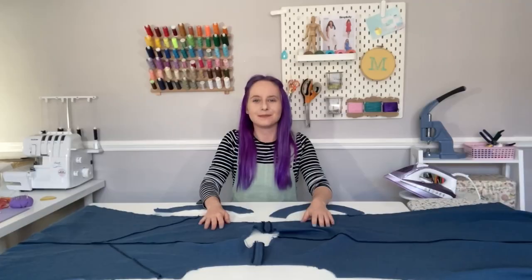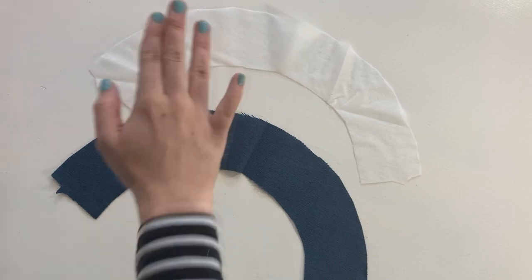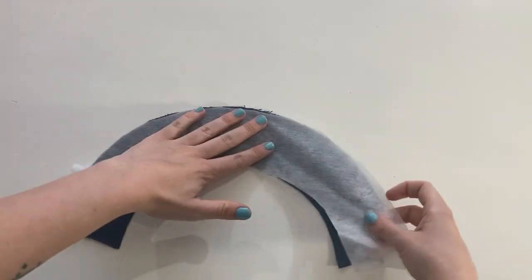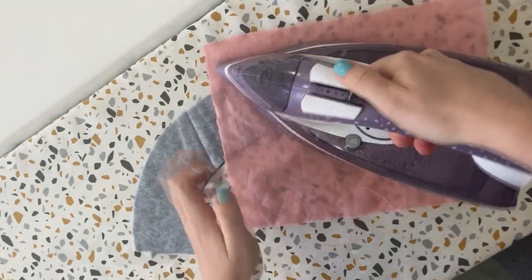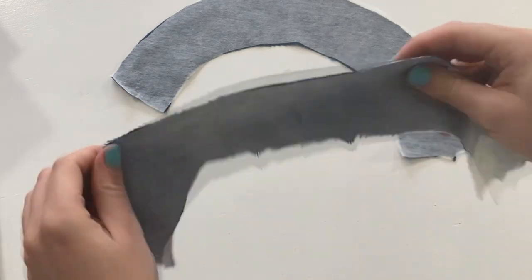Now we can add our neckline facing. We need four pieces: the front facing and back facing, each cut once in fabric and once in interfacing. Fuse the interfacing to the fabric pieces — take the adhesive (shiny) side of your interfacing, place it face down on the wrong side of your fabric, place a damp cloth on top, then press with your iron for about 8 to 10 seconds. Your pieces might be a little damp after interfacing so feel free to take a little break while they dry.